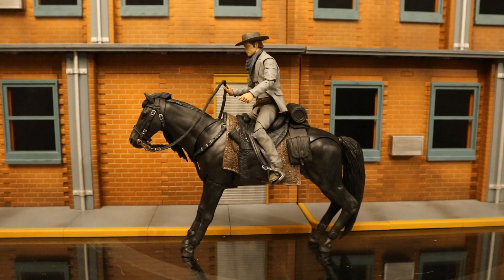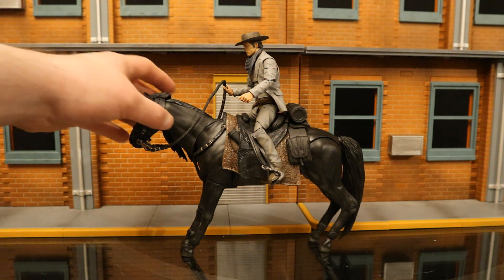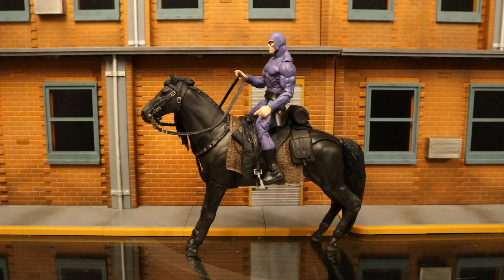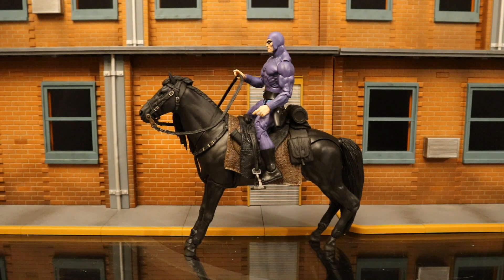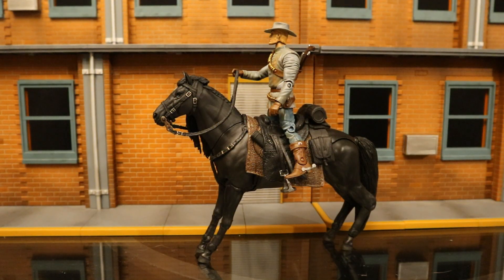Here's the Diamond Select Toys Westworld Teddy Flood figure on the horse — more or less a cowboy riding a horse. His legs don't spread out quite as much as you'd need to ride the horse properly, but it looks pretty good from the side. Here's NECA's Phantom on this horse — works really well, very appropriate for that character. Finally, here's a Mattel DC Universe Classics Jonah Hex on it — his leg articulation doesn't really allow him to sit properly, but it's fudgeable and looks halfway decent, though his legs are just straight like he's standing up.